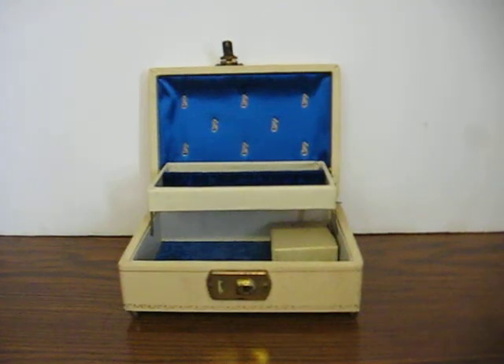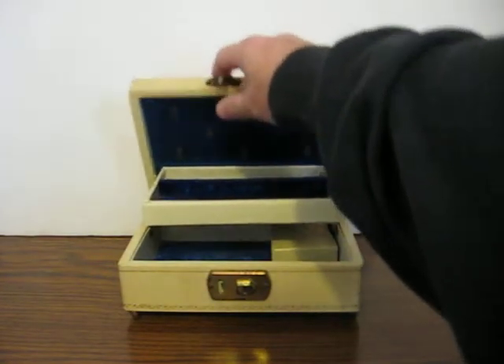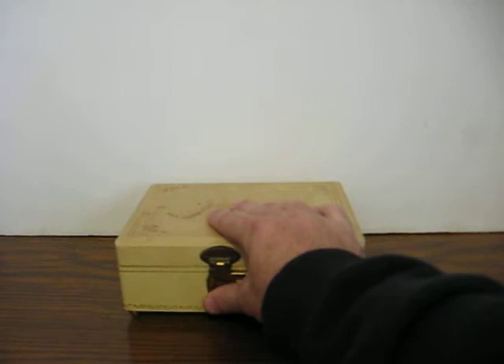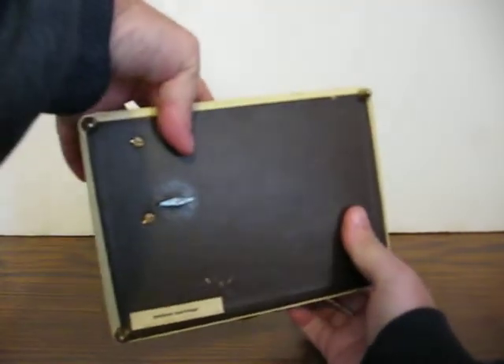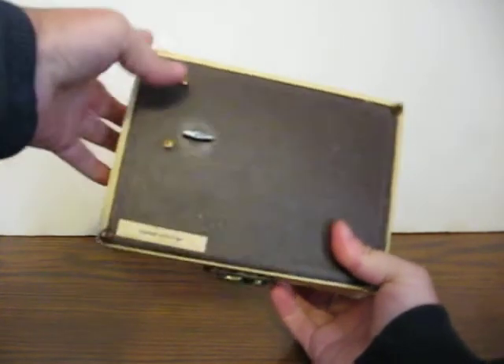This is an old jewelry music box that's going up for sale, and this is just a quick demonstration to show how it works. It's got a vinyl covering. I'm guessing this is probably from the sixties or seventies. No identifying markings other than it just says 'golden earrings' on the back.